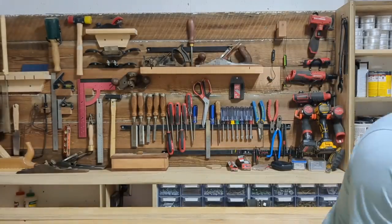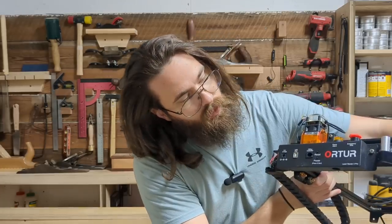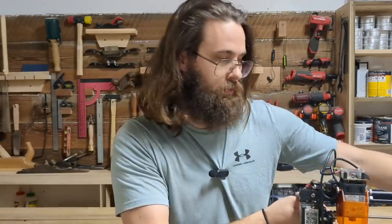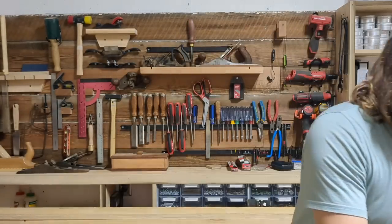I'll start out with that first. Laser engraving makes a massive difference on some of the products you can make. I'm not talking about a Glowforge, not spending three thousand dollars, not a thousand dollars, not even nine hundred dollars. This is an Ortur Laser Master 2 Pro — I spent five hundred dollars on this last year around Thanksgiving.